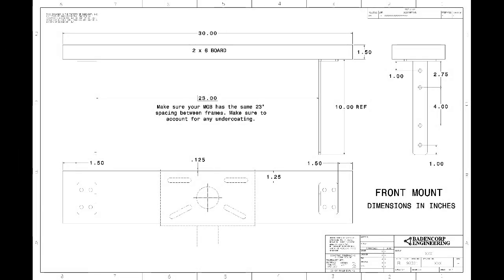Some notes about designing the front mounting board: the main important dimension, as shown in this drawing, is the 23 inches between the brackets. This should match the distance to the outsides of your MGB frame. Make sure to account for any undercoatings or anything that would change this dimension, and obviously account for that when mounting the brackets to the frame and to the board. If you use the dimensions I'm showing, it should keep the MGB centered on the rotisserie.